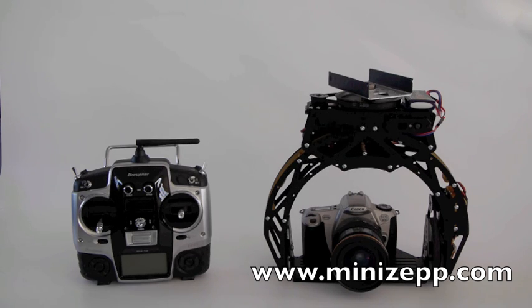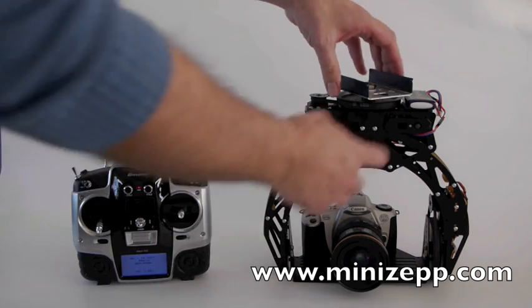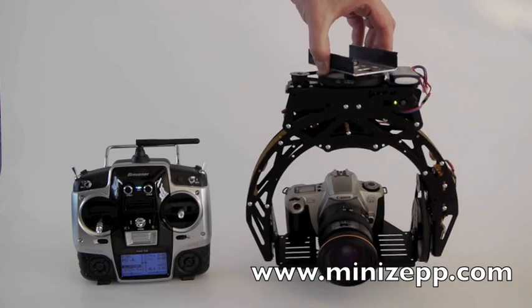So now we are going to switch it on. Here we are — here the head itself. You don't have to move during the calibration. Now it gets calibrated.